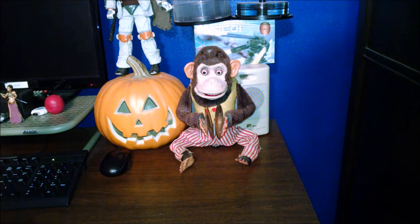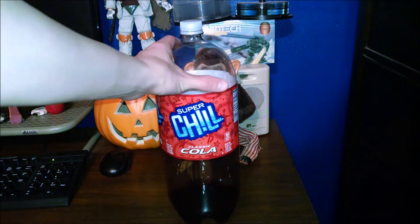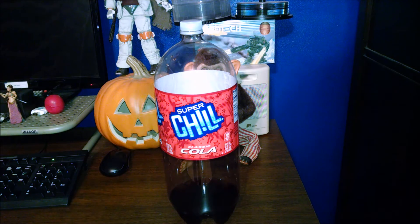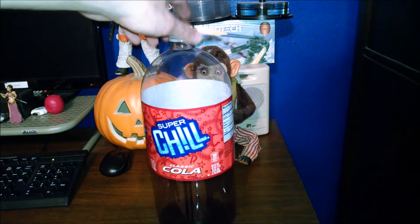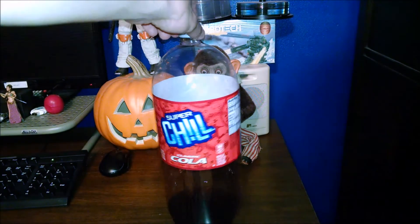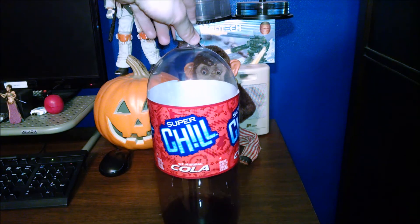Hey guys, it's just Sasha. Today we have another daily darkness as well as one of our usual features where we're talking about soda. I'm gonna do something a little different today — we're gonna be talking about generic pop. I have already drank a good bit of this. This is Super Chill Classic Cola. As you can see, they got the red and the blue one — they're kind of taking a page from both Coke and Pepsi.